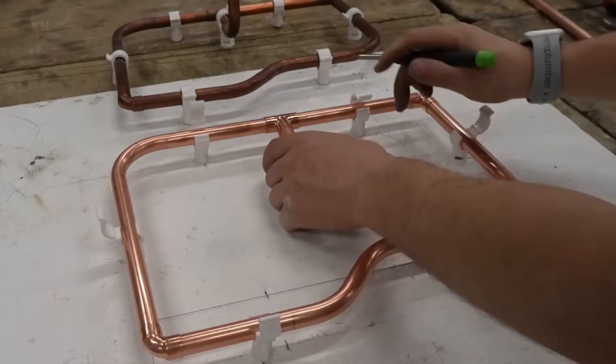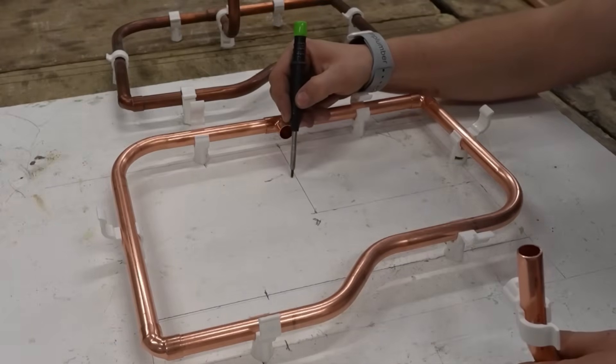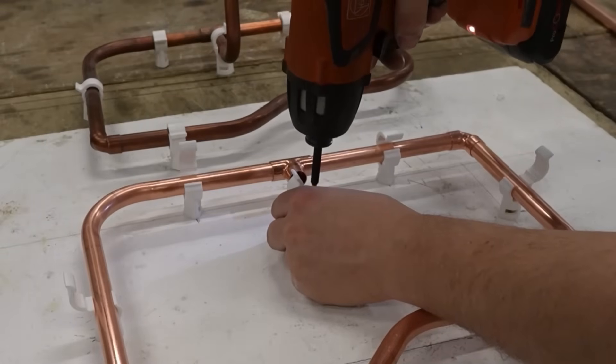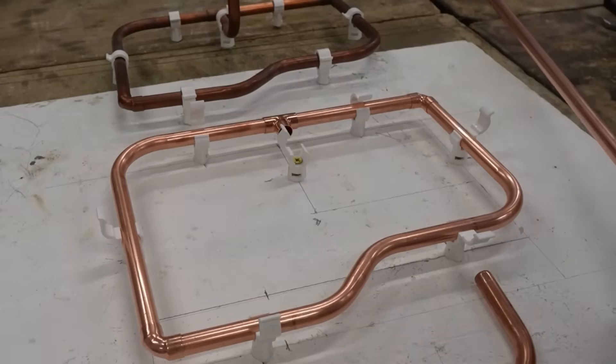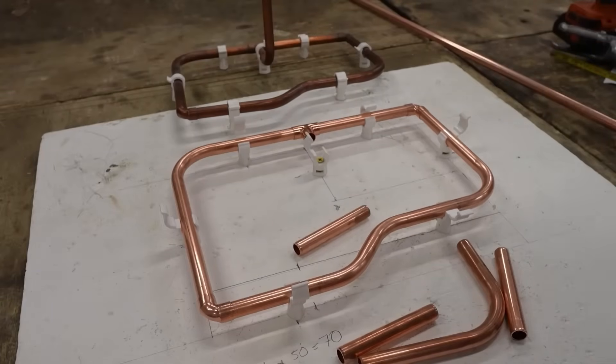Now you can go ahead and mark your final clip and screw it in. While you're here, you might as well cut your five pieces of 100mm for the P. So let's go ahead and solder it all up.